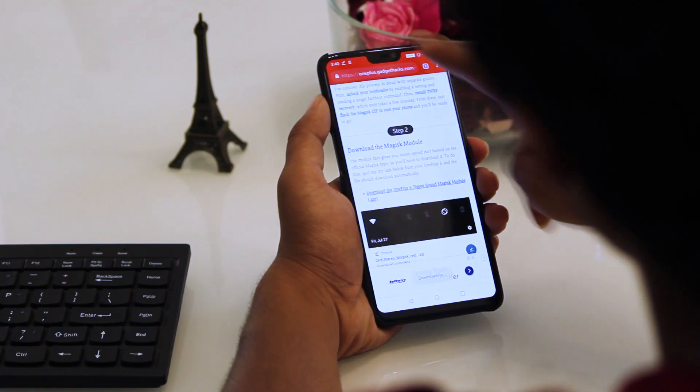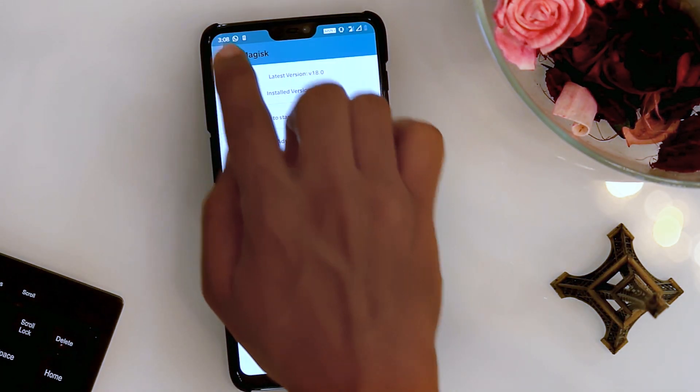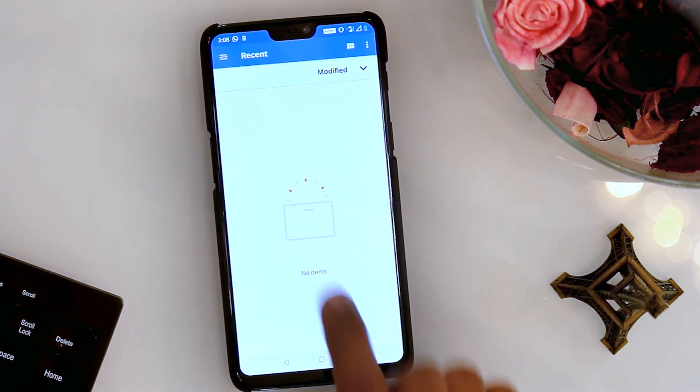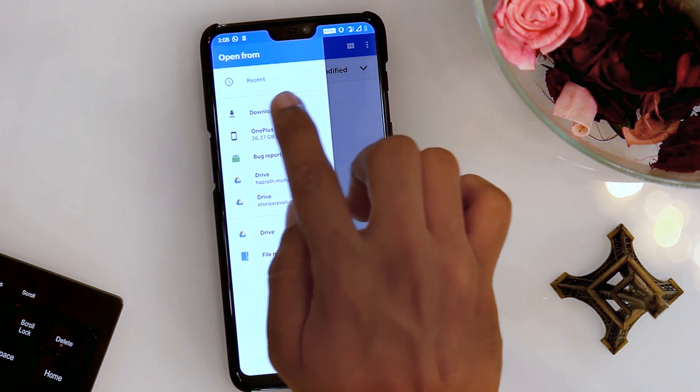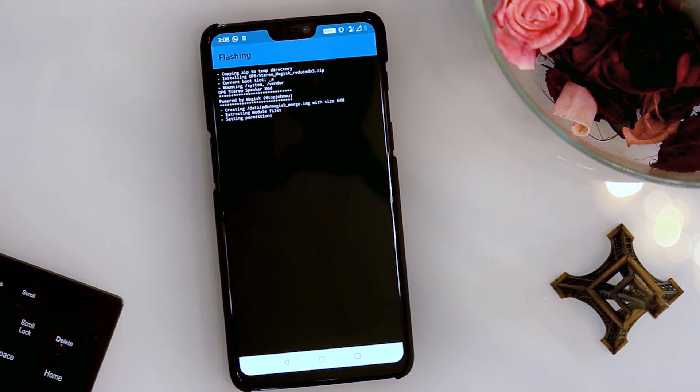First of all, you need to download the OnePlus 6 stereo sound Magisk module zip file. Next, open the Magisk Manager app and select Modules, then hit the plus button at the bottom of the screen. Then choose the downloaded OP6 stereo Magisk zip file and Magisk will install the module.